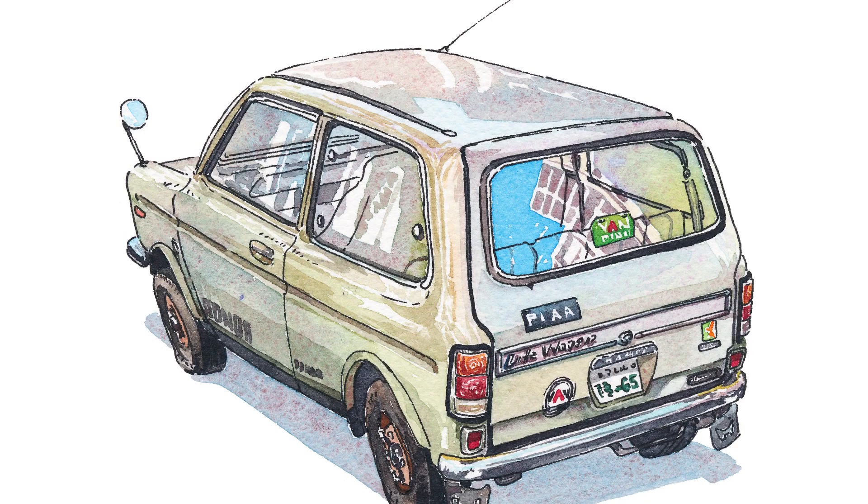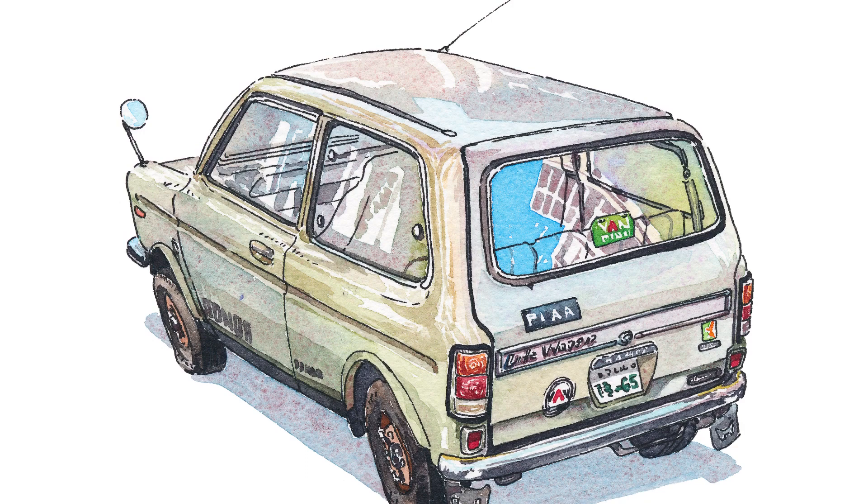The picture is done and it looks like this. You can see it in better detail on my blog. I will also be uploading a high-resolution version to my Patreon supporters to download, and also to my Society6 shop so you'll be able to order a print. As always, feel free to comment, share, and subscribe — see you in the next video, bye!